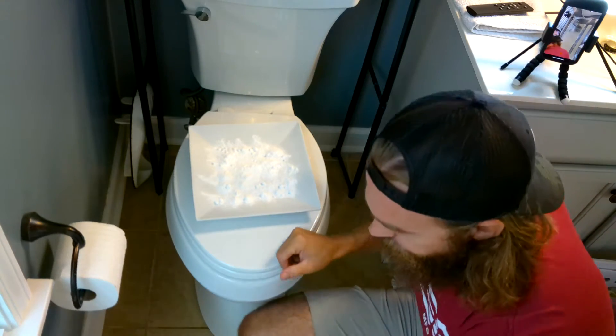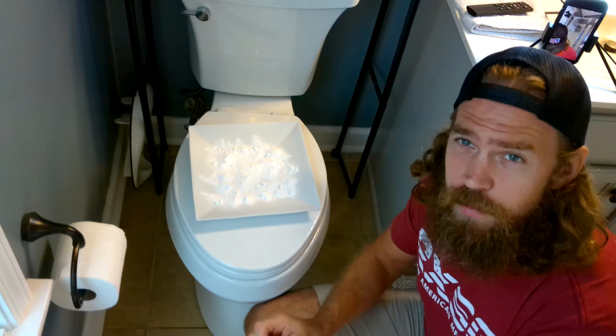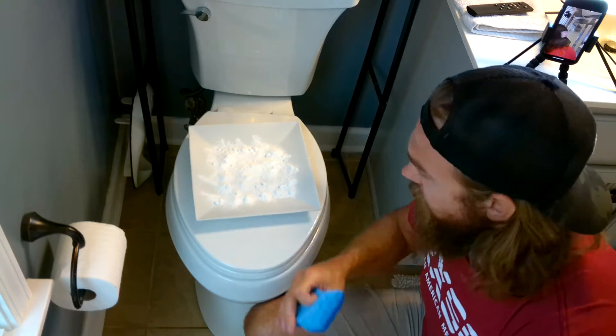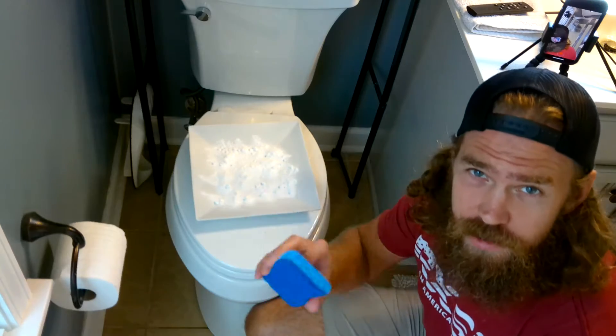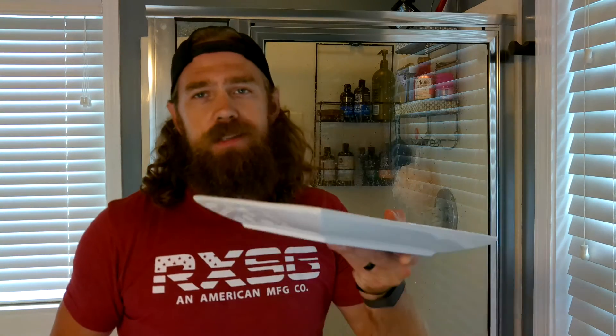Nothing crazy here. All we're going to do is wet the sponge a little bit when it's ready to go, and we're just going to rub it around on this plate and then use it. It's been about 15 minutes or so. We're going to take our baking soda and our sponge, and we're going to start scrubbing out the inside of the shower glass.